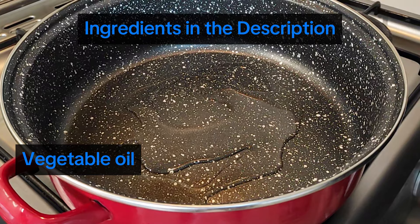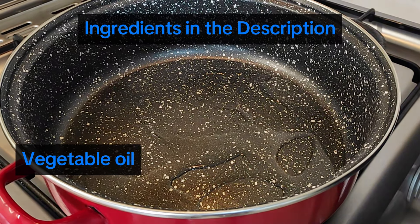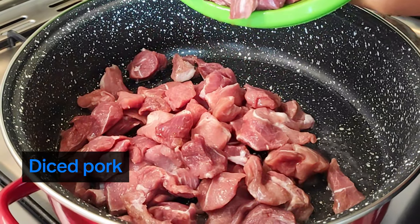First, prepare the ingredients, pour oil into a large crock pot, and wait until it heats up. Add the medium-sized diced pork and cook over high heat until it bleaches, about 10 minutes.